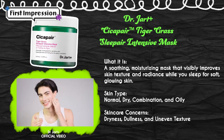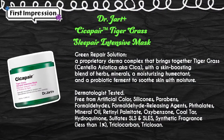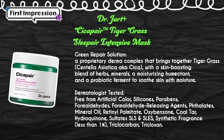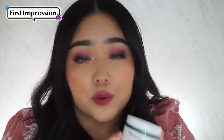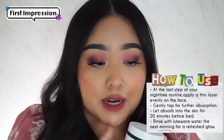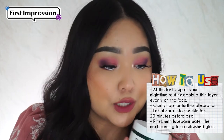For skin concerns of dryness, dullness, and uneven texture. Some of the highlighted ingredients are Centella Asiatica and a blend of herbs, minerals, and moisturizing humectants, and a probiotic ferment. The solution is supposed to soothe the skin with moisture — and that is definitely what I need. Also specially formulated for sensitive skin, which I have been definitely experiencing. The suggested usage is at night, at the last step of your nighttime routine. Apply a thin layer evenly on your face, gently tap for further absorption, and then let it absorb into your skin for 20 minutes before you go to bed. Again, those are the claims.